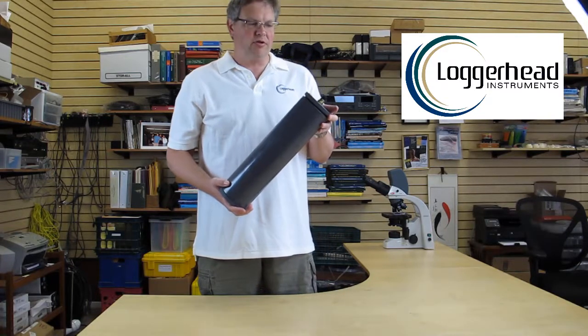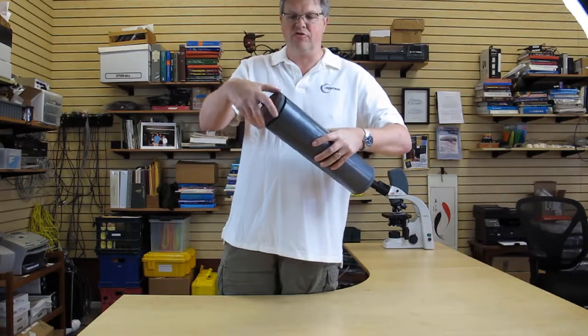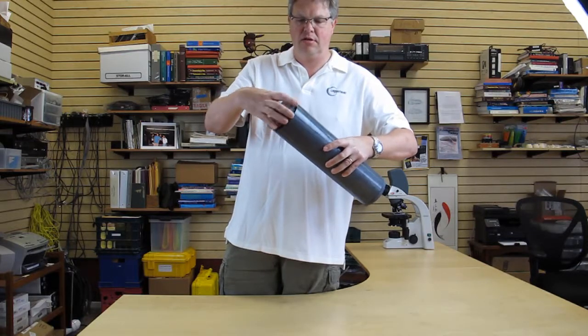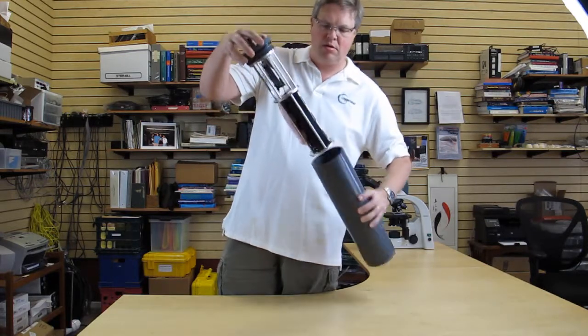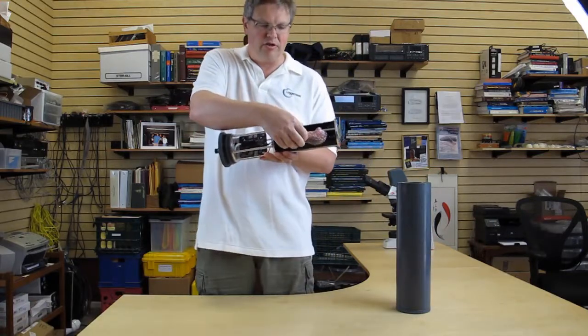Today we're going to look at the LS1 Acoustic Recorder. Let's open it up, unscrew the lid, and inside we've stored the hydrophone to protect it during transport.